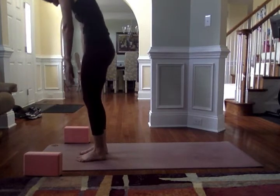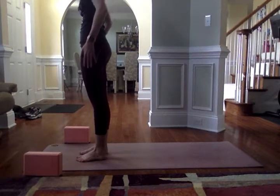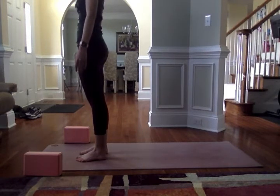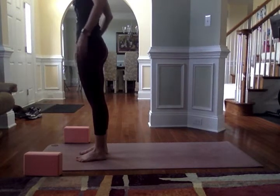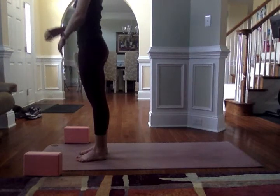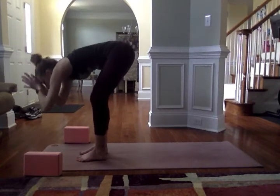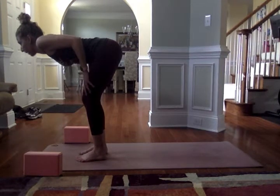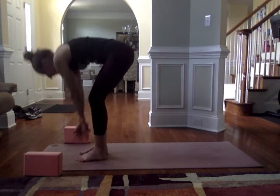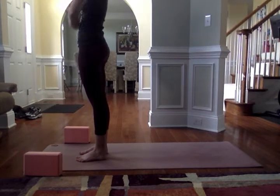Start to roll up to stand, coming to mountain pose. Press into your feet, engage your legs, shoulders over the hips, arms by your sides, crown of the head towards the ceiling. Go through a few shoulder rolls. Take a deep breath in, reach the arms up; exhale, fold forward — think of hinging at the hips. Lift up halfway, find a nice long spine with the shoulders drawing together. Exhale and fold. Inhale, arms reach high; exhale, bring the hands through heart center. Coming back to Tadasana.